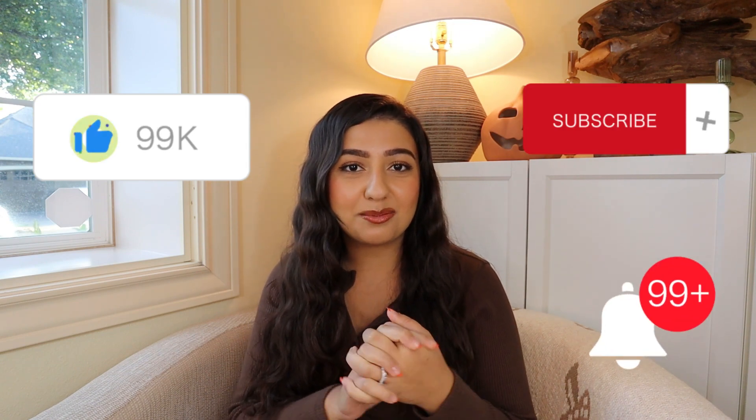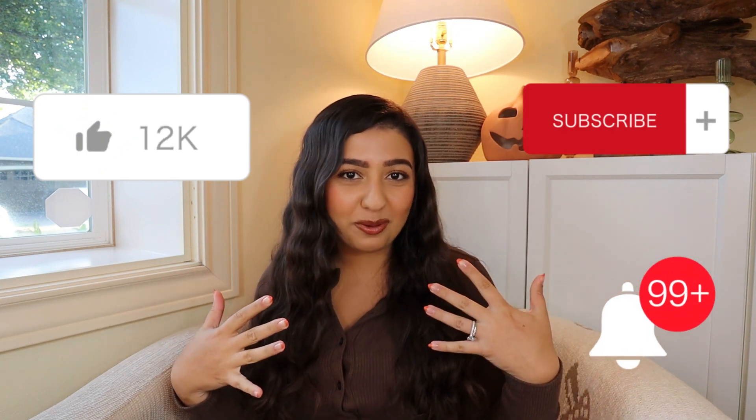Before we get started, please remember to like, comment, subscribe, and hit that notification bell so you can stay up to date on all my future videos and help support my channel.